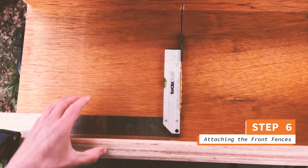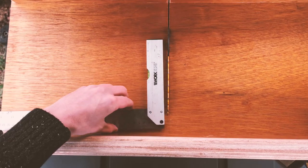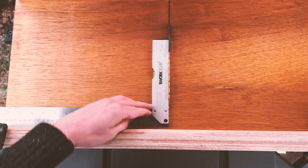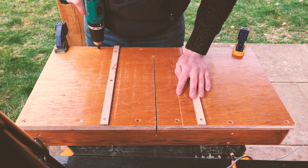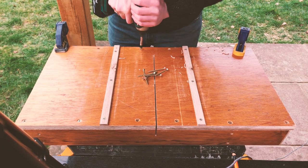The accuracy of the front fence is a lot more important. You need to ensure that the fence is connected at a perfect 90 degrees to the blade of your table saw. Do this using a set square and then attach it in the same way as you did the back fence.